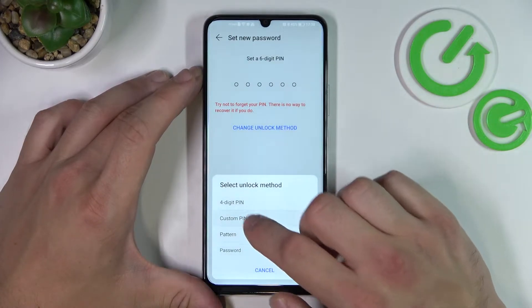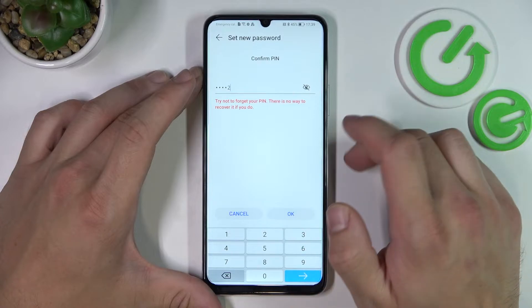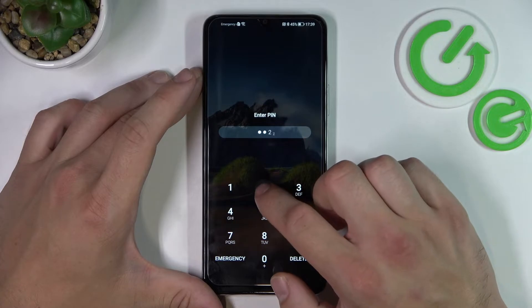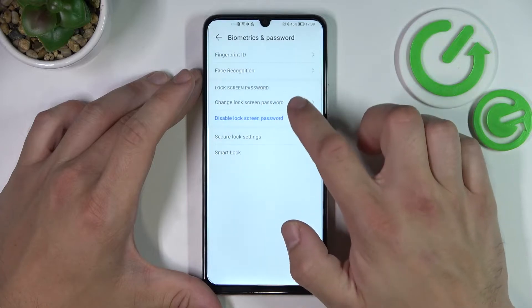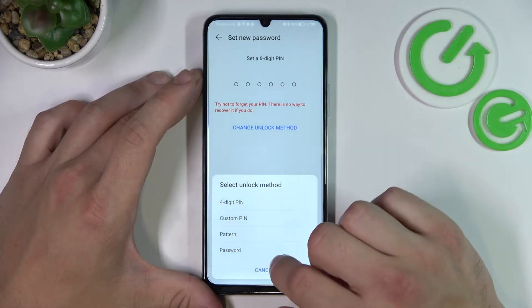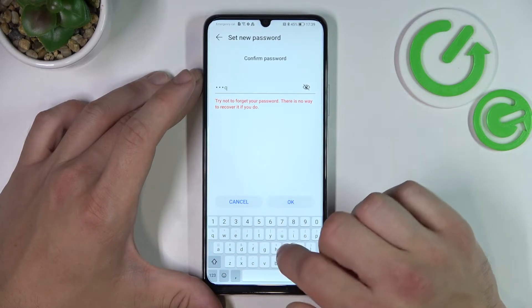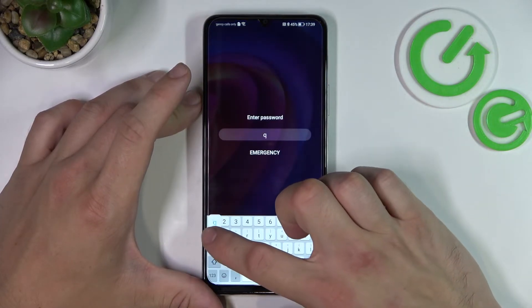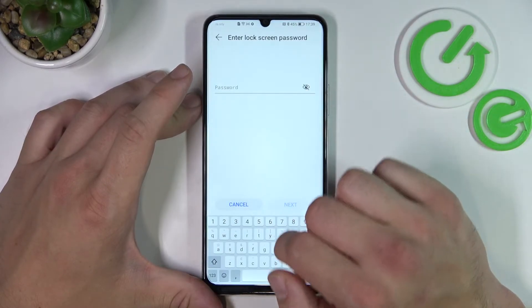Now select custom pin. Now let's select password. And in the end let's set up pattern.